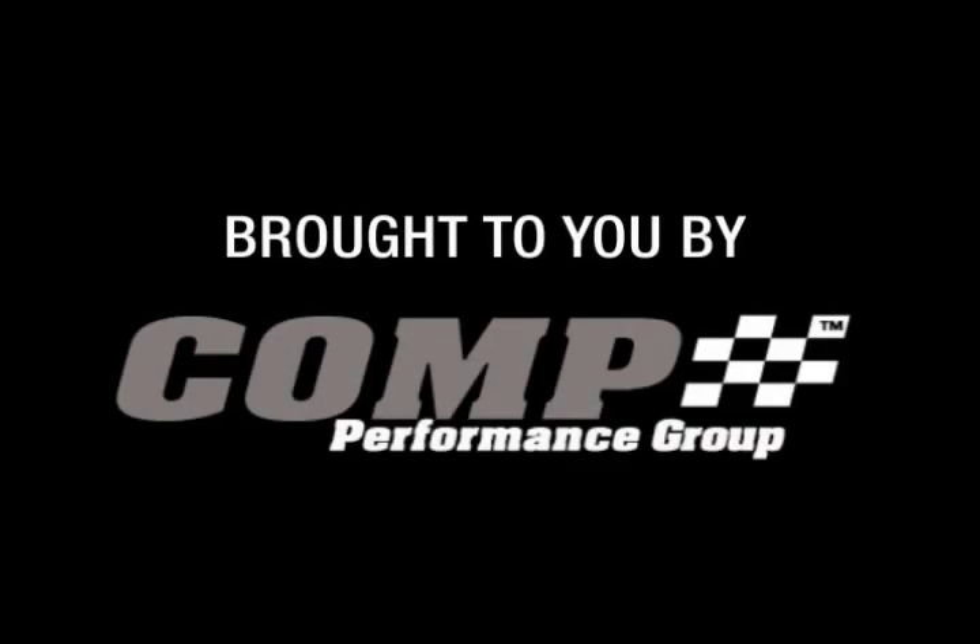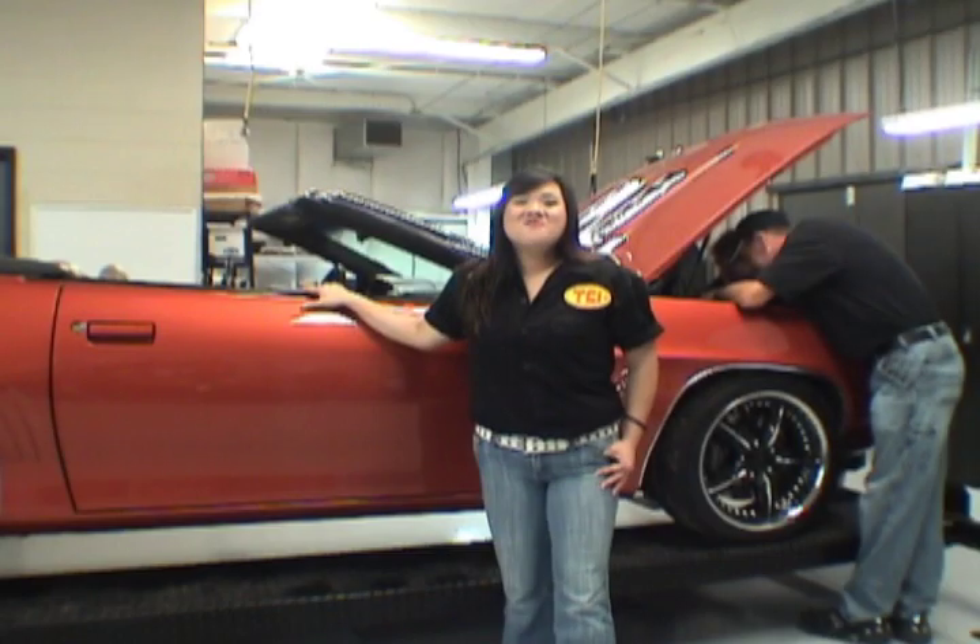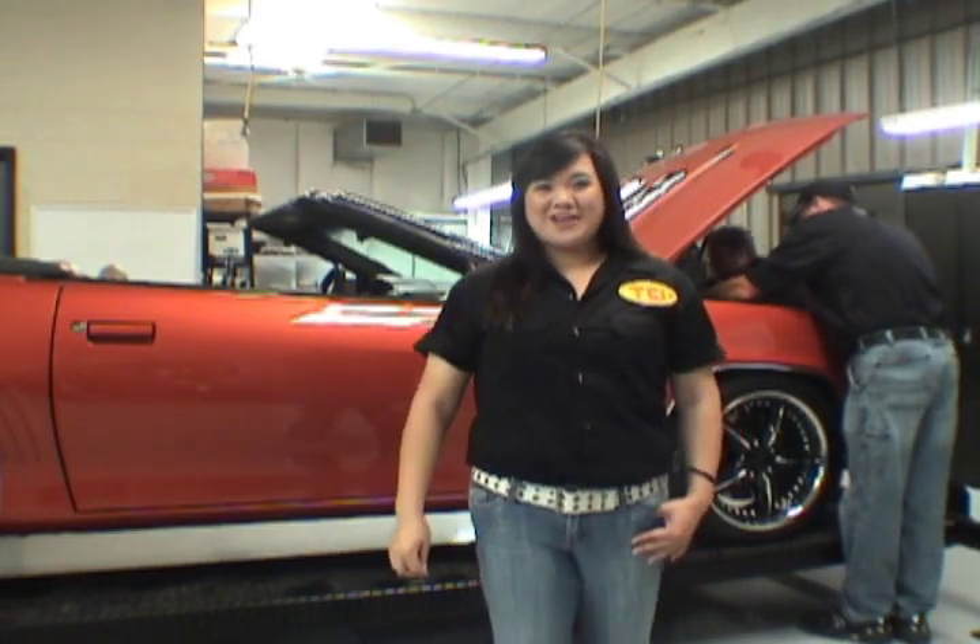This TCI product spotlight is sponsored by the Comp Performance Group. We are here today at the TCI Automotive Headquarters in Ashland, Mississippi to do an installation of their new EZ Transmission Control Unit.